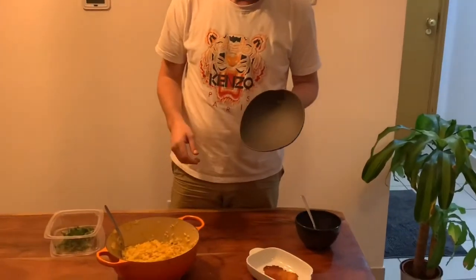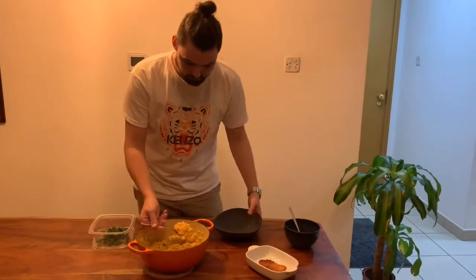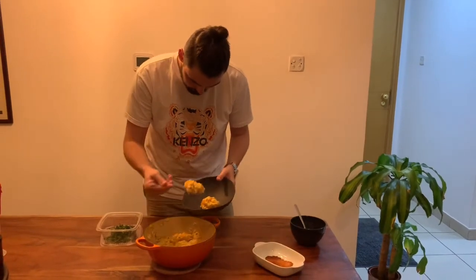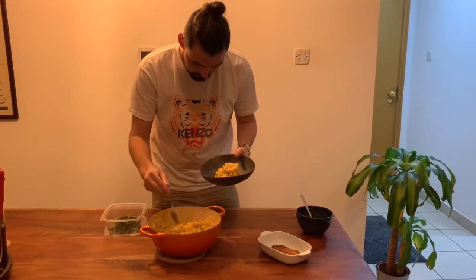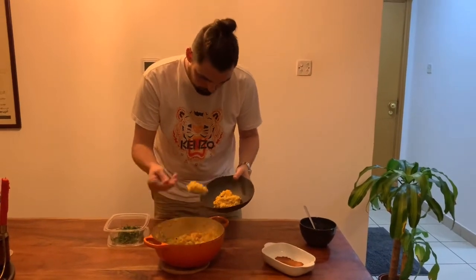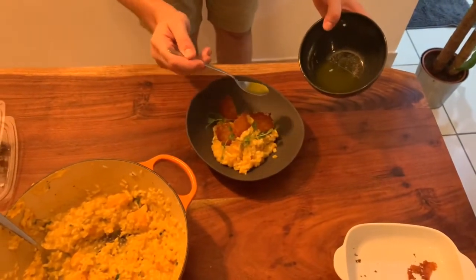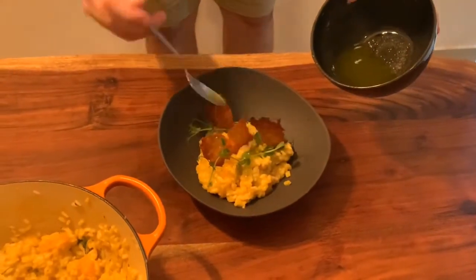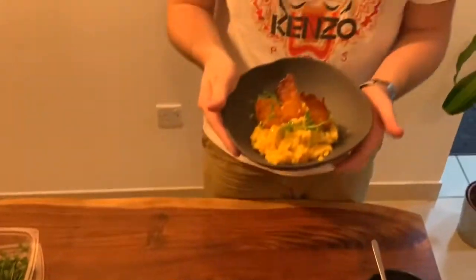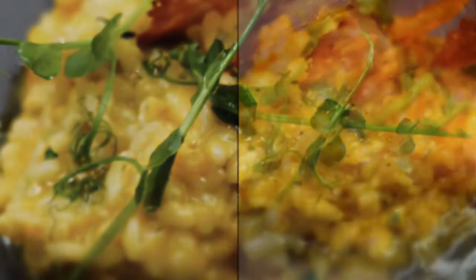We've got this lovely matte black bowl from the guys at 765 and Alcruz — you can find them there, fantastic product range. So we're going to start with the risotto in the bowl. Try to get everything in there — the parsley, the chunks of butternut, and the puree as well. Finish it off with your herb oil — your dill and parsley oil — a little bit drizzled over the top. And there you have it: butternut squash risotto, parmesan tuile, and herb oil.